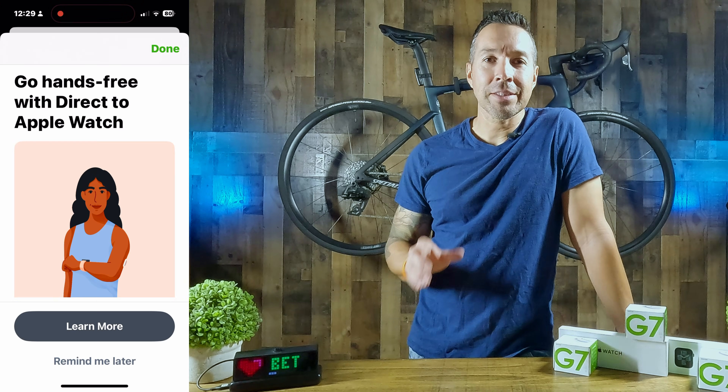If you use a Dexcom G7 CGM with a compatible watch — links are in the description — you may have seen a strange new icon on your watch face that looks like a small white phone. Here's a clip of what I saw: a small white phone at the top corner. When you click on it, it allows you to scroll down and then it prompts you to set up Direct to Watch. This means your device has successfully updated the required software and is now capable of utilizing this feature. When you open up the phone app, I saw this message: 'Go hands-free with Direct to Apple Watch.'